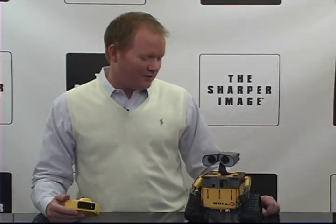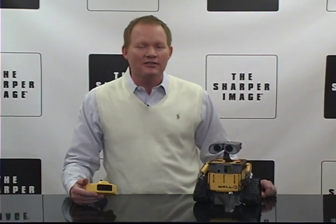This is the WALL-E U-Command. I'm David from Sharper Image, and we've got the action-packed WALL-E with realistic expressions, light-up eyes, original movie voice, and sound effects.